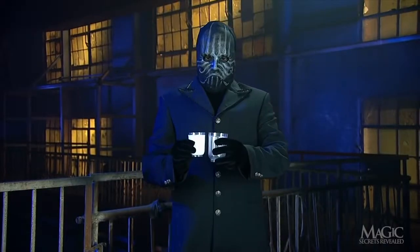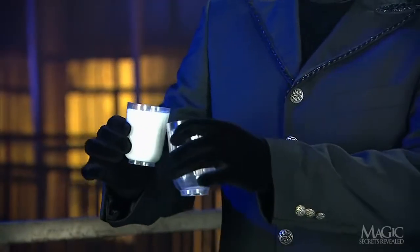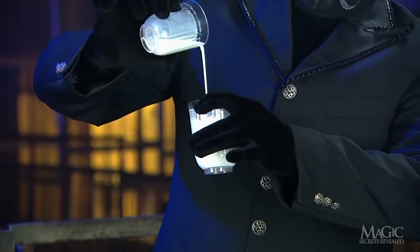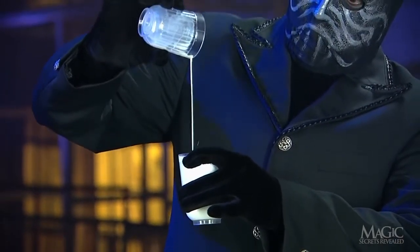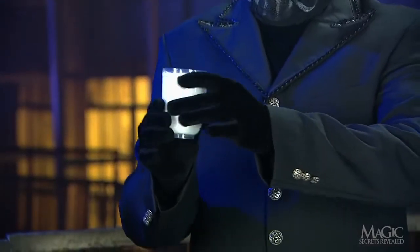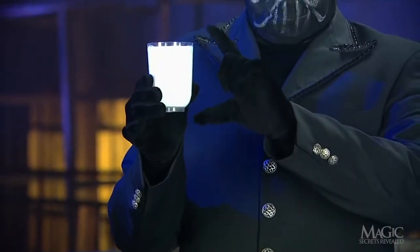The magician takes the next largest glass. Again, this one is twice the size of the tumbler with the milk. He pours the milk into this glass and, again, it miraculously doubles. This tumbler is twice the size of the last, yet the milk fills it to the rim.